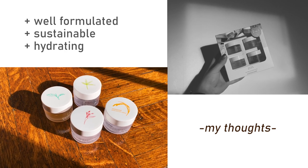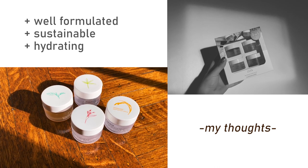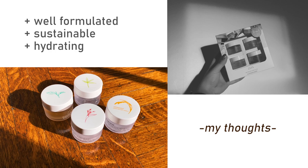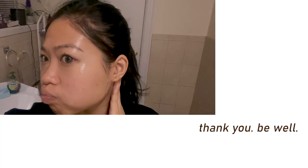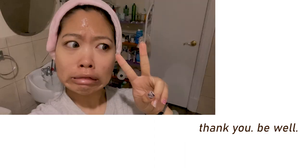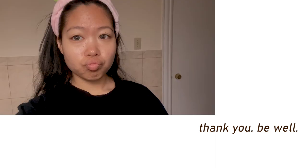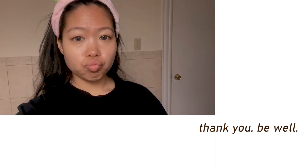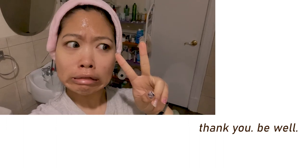I rarely ever encounter products this thoughtfully formulated. Each small jar contains enough product for about five generous applications, so once I'm done using these up I'll definitely repurchase. Thank you guys so much for watching — please give a thumbs up and comment down below if you have any questions or want me to try out another product. I hope you guys are safe, happy, and healthy and have good access to food and all of your necessities. I know that this time is really trying for a lot of people in the world and I just wish you guys all the best.